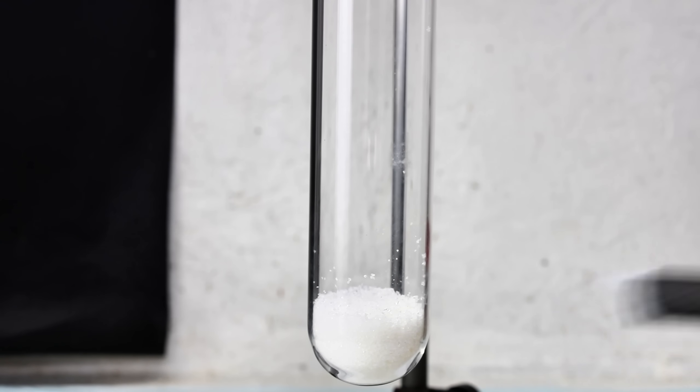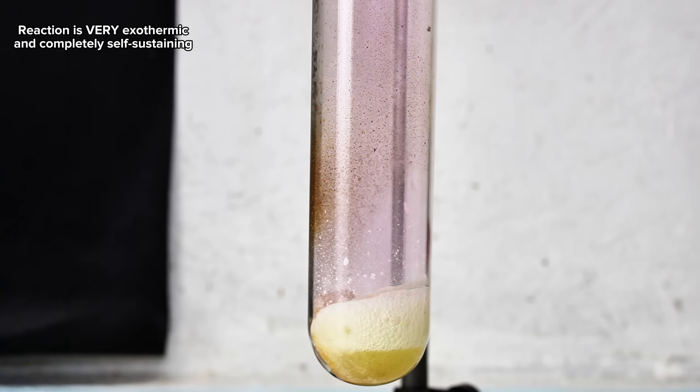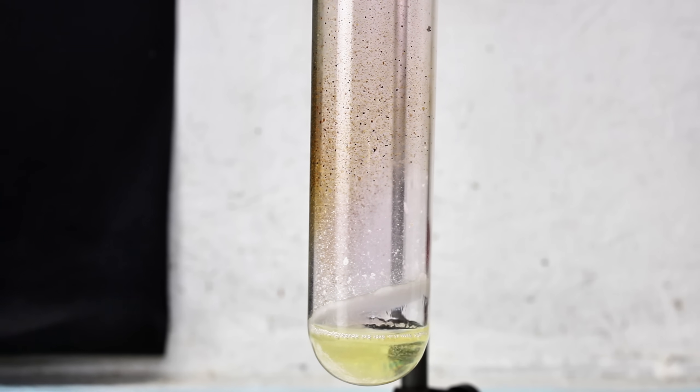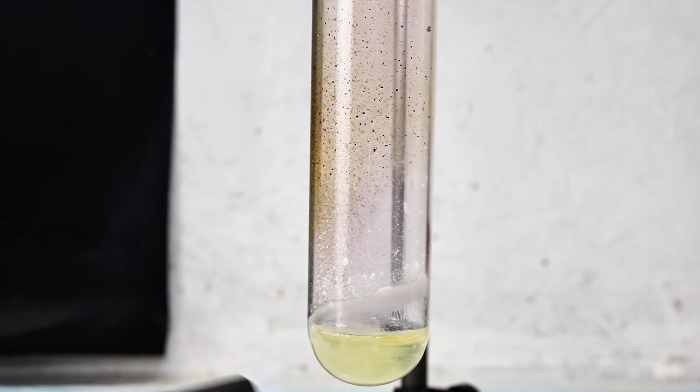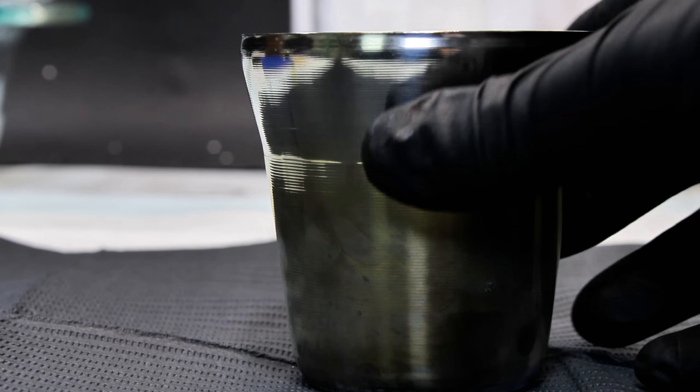When the bromate and the iodide are melted together, they'll react to form bromide and iodate. In the test tube, you can see that the heat from the Bunsen burner acts more as a catalyzing activation energy for what's clearly a very exothermic and easily self-sustaining reaction. This reaction also generated some iodine vapor as a byproduct, which was much more noticeable in the larger scale reaction I did first.